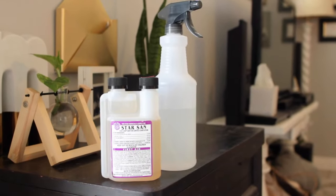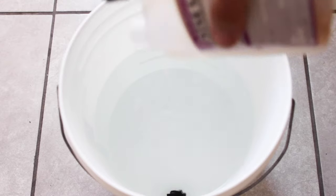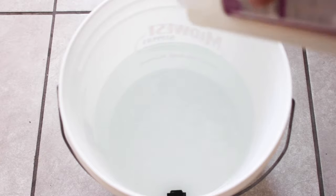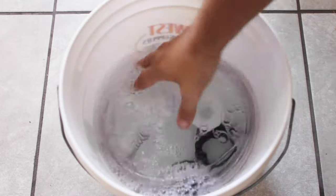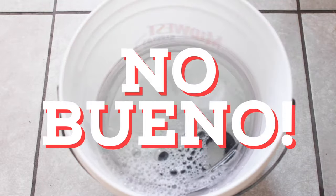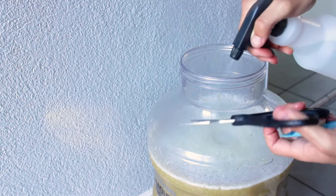The next piece of equipment you'll need is a food safe sanitizer. This is very important. When brewing, you need to ensure every item that comes in contact with your wort and beer is sanitized. This helps control the wild bacteria and yeast that might infect your beer, causing it to spoil or taste funky. Do not skip this vital product. I like to use a spray bottle for ease of use.